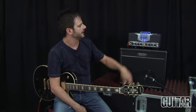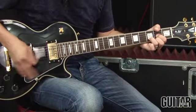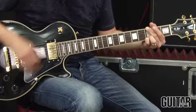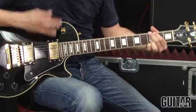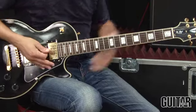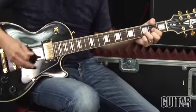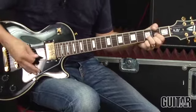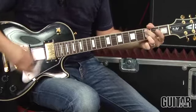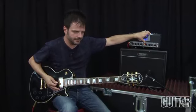Moving over to channel 2, I'll let you hear the tweed sound, the high one sound, and high two, so you get to hear the three different gain structures. Here is high one. Finally, high two.